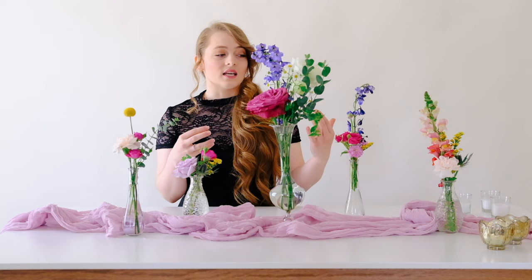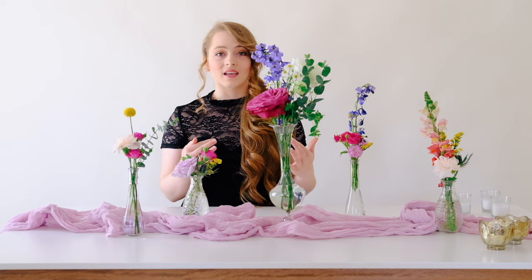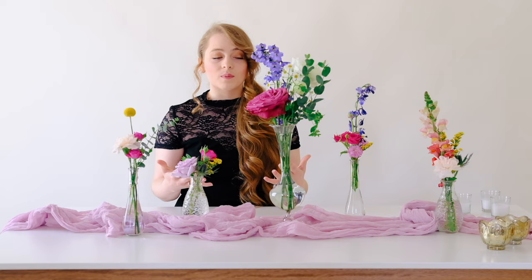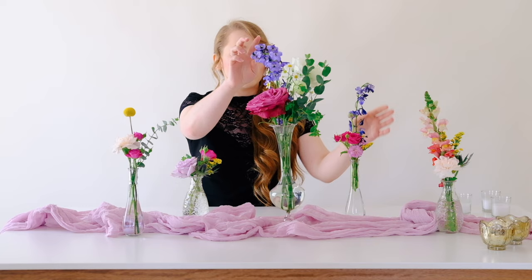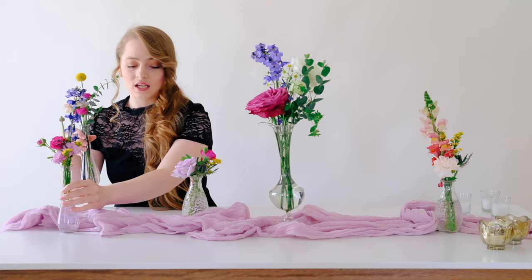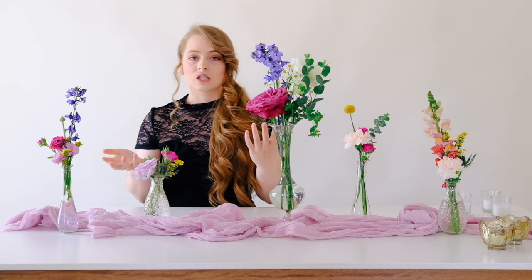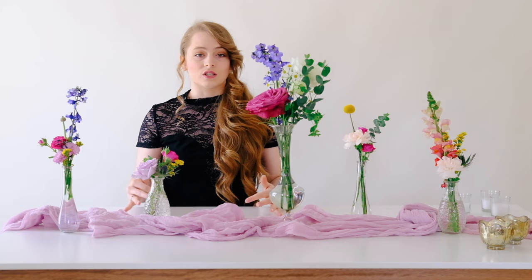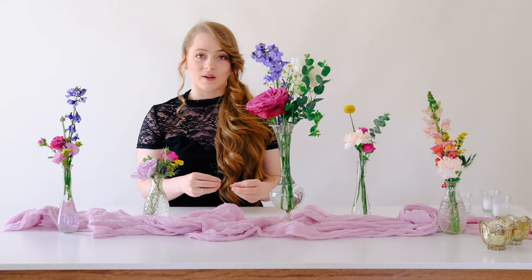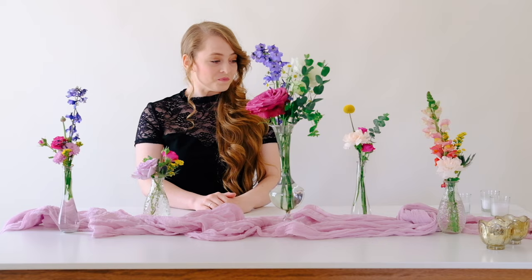When you have a lot of colors — like in our wildflower collection — think about spreading colors out across your bud vases. I notice these two delphinium buds are right next to each other, so I'll swap one further down the table. That breaks up the two blue ones and gives room for a little billy ball. You don't have to have every bloom on every table — you can do half your flowers on one table and a different half on another.